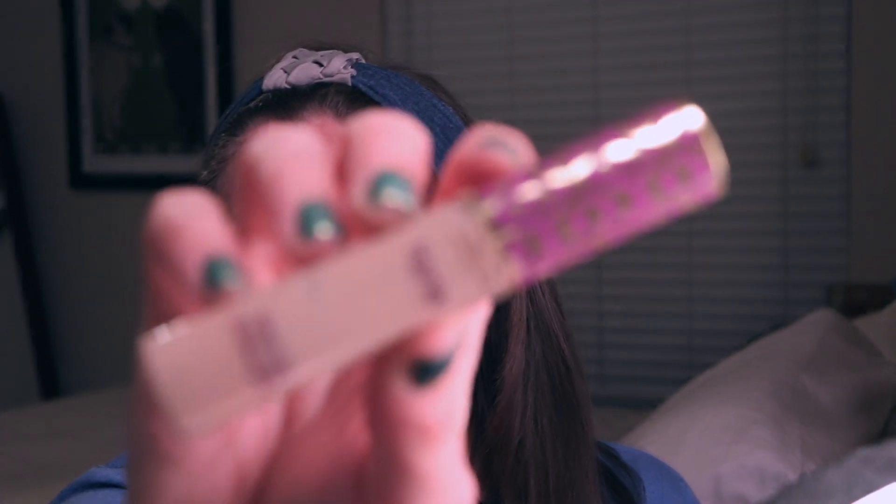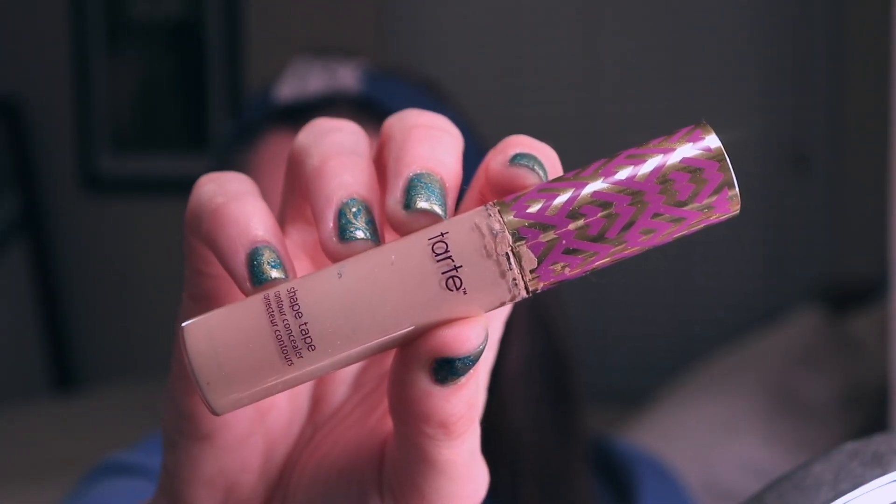Let's go ahead and do concealer first. This is going to be my Tarte Shape Tape Concealer — I'm a very, very big fan of this concealer. This is in the shade Light. I just cover my under eye with this, especially if I have a dark spot. It's really nice to cover that, and to cover up any little red blemishes. I put this on my chin a little bit — that's normally where I get the majority of breakouts. Then I take this nice little BH Cosmetics brush, the 138 — it's kind of like an angled brush — and just go in and pat that out.